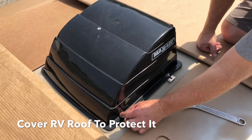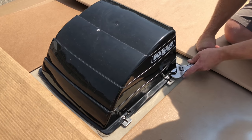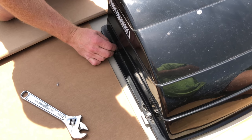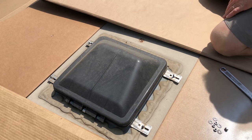First I want to remove my Max Air vent cover. To do that there are four nuts holding the cover on, so I just go around the outside and remove all four of the nuts. Once those are off I can just lift my vent cover up and then I have my vent lid here.